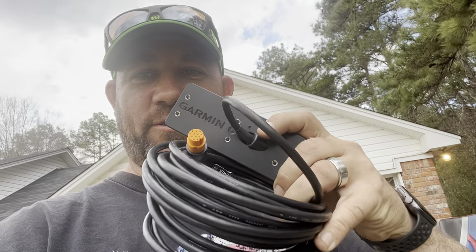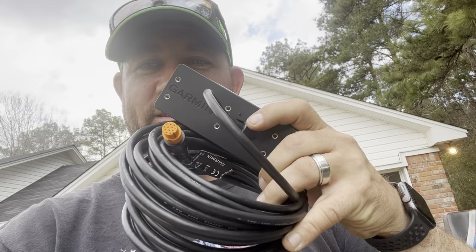Today we're replacing the transducer in the foot - the GT54. We're going to go step by step. This happens to be something I've never done before, so we're going to figure it out together right now.